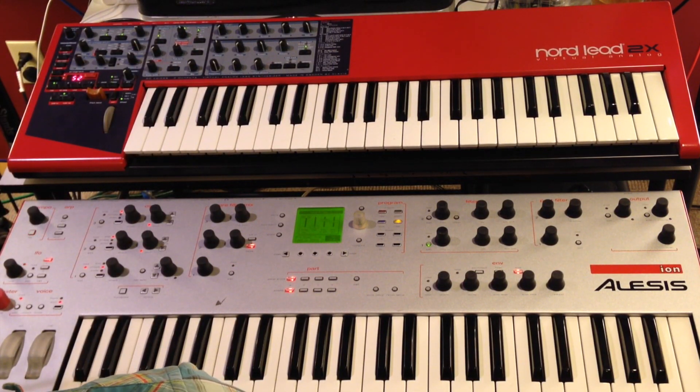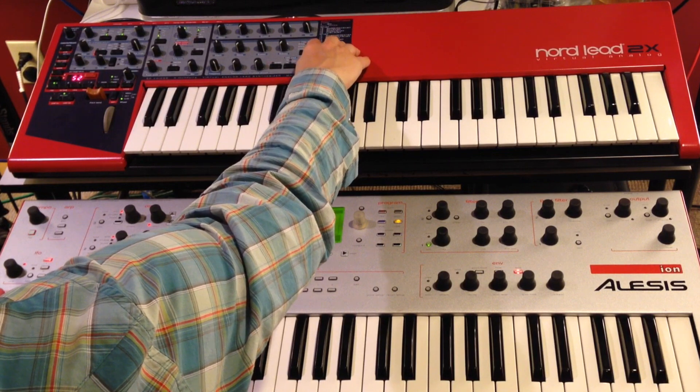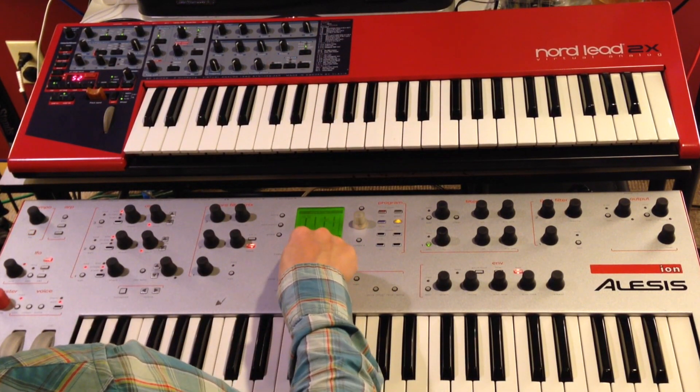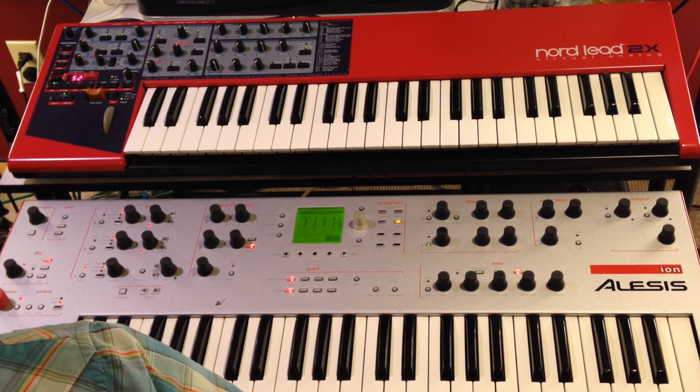Today we're going to do a quick low-pass filter comparison between the NordLead 2X and the Alesis Ion. I'm using the low-pass 24 decibel filter on the NordLead 2X and the 4-pole Moog emulated filter on the Alesis Ion.